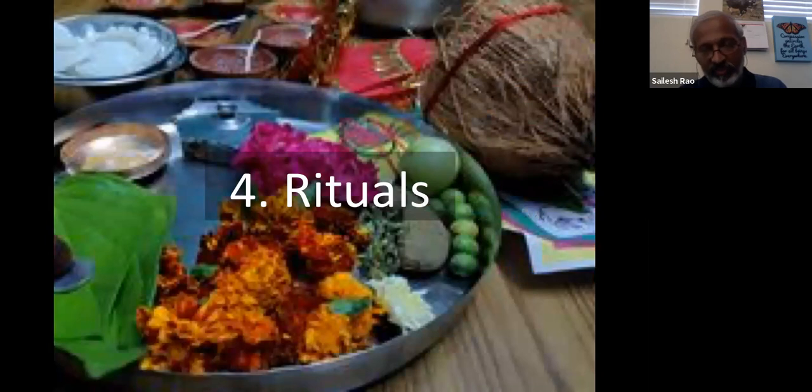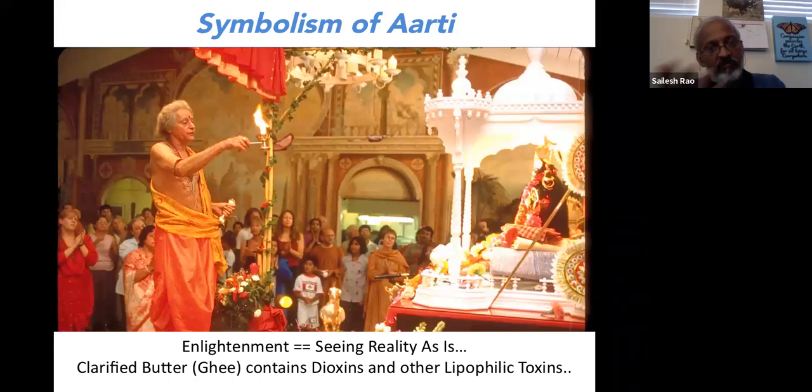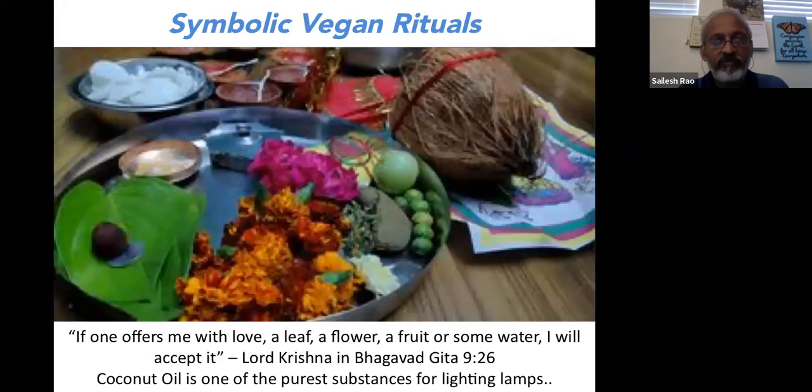Finally, let's talk about rituals. The arati is symbolic of enlightenment — seeing reality without any blinders. But if we look at what we're actually doing with the arati, we're using clarified butter containing toxic chemicals like dioxins and other lipophilic toxins. When we burn that, we are essentially offering dioxin to God. So ghee is no longer symbolic of an enlightened mind — it is symbolic of an unenlightened mind. Whether for arati or agnihotra, it's the same problem. The ghee is highly contaminated today and cannot be used anymore.